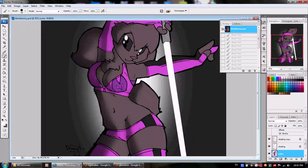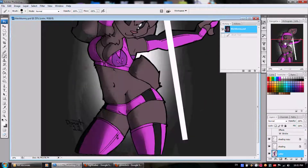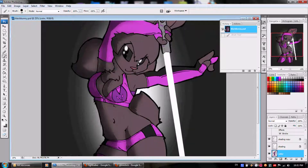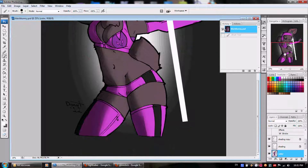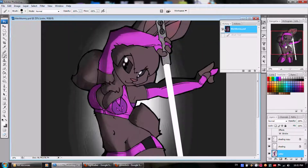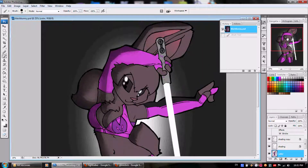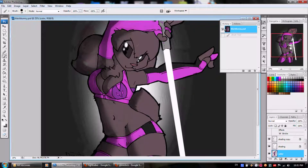Today we will be discussing glow stick slash lightsaber effects. What we have here is basically a character ready for all kinds of nifty effects. She's just waiting for it — I drew her up the other night specifically for the tutorial, but she's actually kind of a cool looking character. I might have to use her for something later on, but alright, moving on with the tutorial.